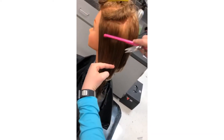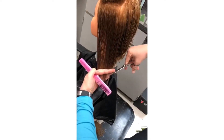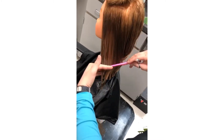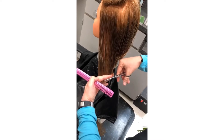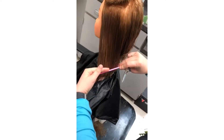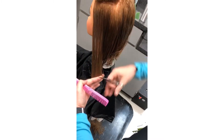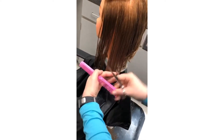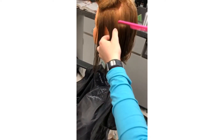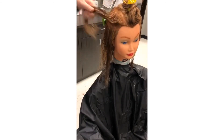Now we're going to establish a narrow guide section on the left side at the hairline, approximately half an inch wide. We're going to cut the side guideline to match the length at the nape. Now moving to the right side, we're going to establish a matching guideline there.